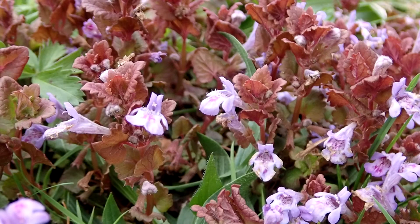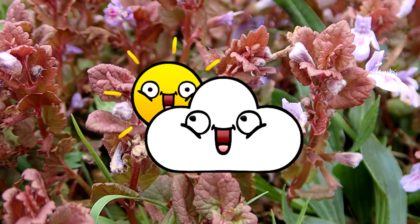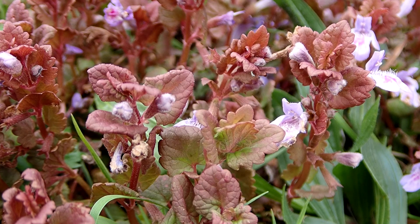Ground ivy's habitat: they form dense groupings that can be quite large. You can find them in lawns, open woods, forest edges, meadows, gardens, and pastures. They like shade to partial sun with fertile soil.